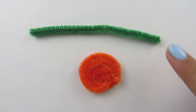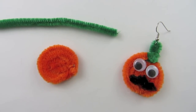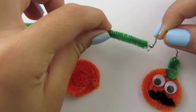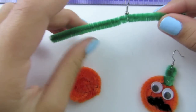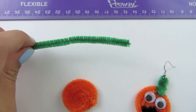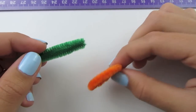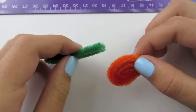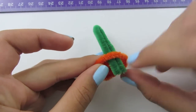Now we are going to add the stem on to our pumpkin. If you want to make your pumpkin into an earring, this is the time to do it. All you have to do is take your earring hook and slide your pipe cleaner through it. I am not going to be making mine into earrings. Now we are going to fold this in half and find a spot on your pumpkin where you want to put your stem.